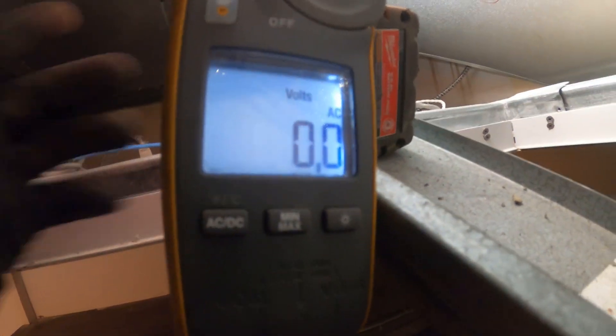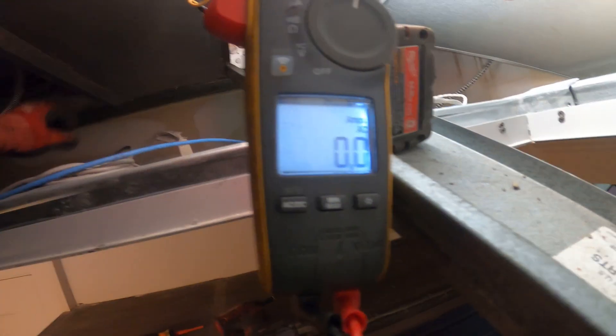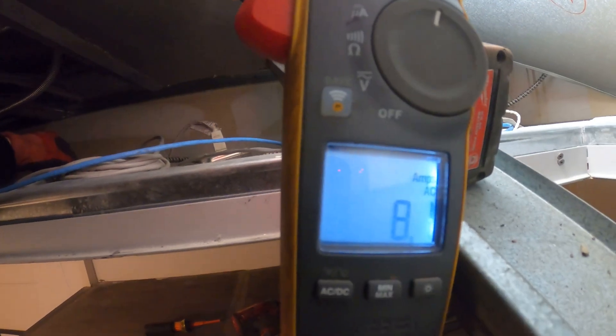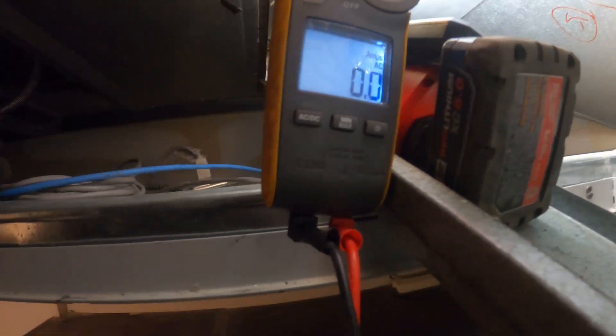If you can see the yellow jumper — I'm sending power across. Got my ammeter. Let's turn on the power. 8 amps. Turn off the power. The first heater works. Let's check the next one.